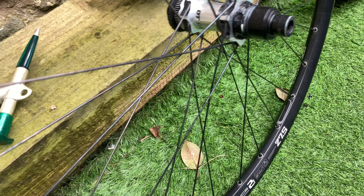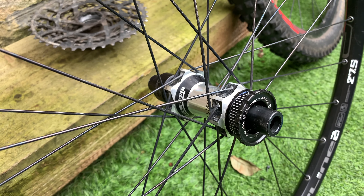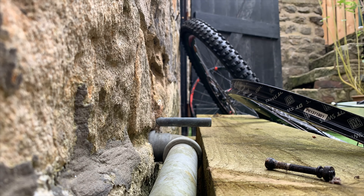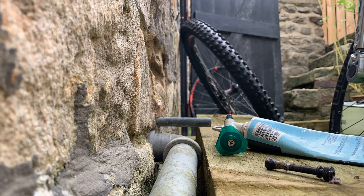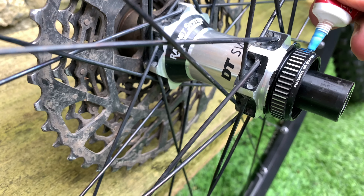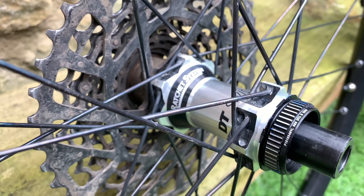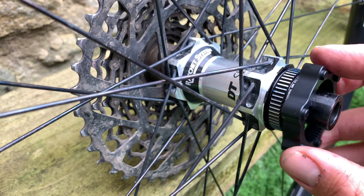I'm going to get them thrown on and put together, and we'll see how we get on. That's where I've got to do the centre lock brake adapter. So let's crack on. I'm going to go with a bit of Loctite just on this centre lock adapter — just a touch. You get this little adapter here, and that slides over the top. The aim is to get it tightened down as effectively as possible.